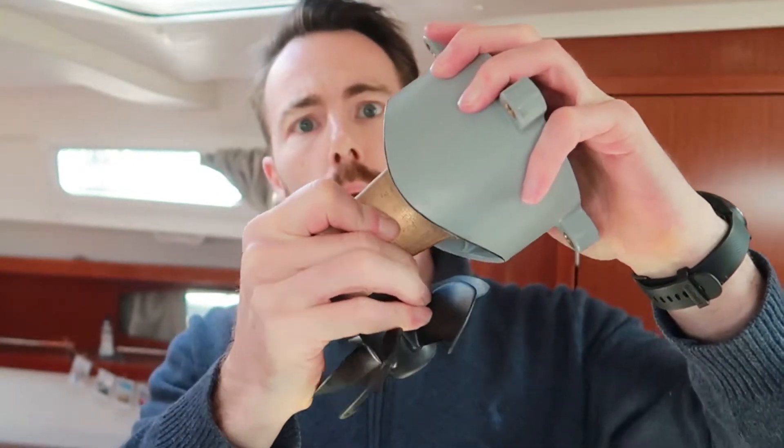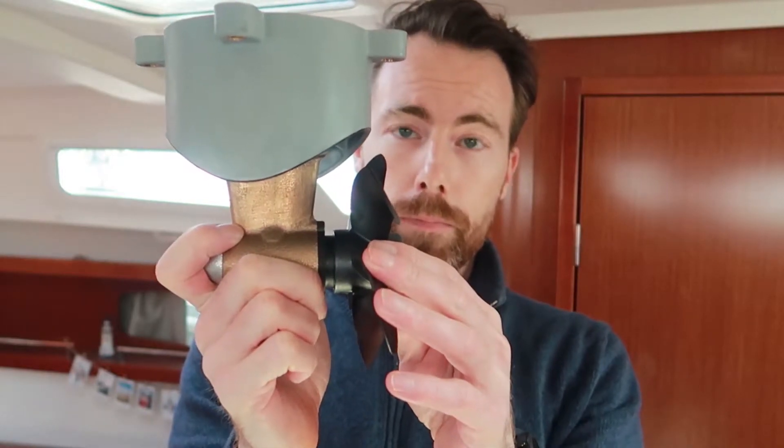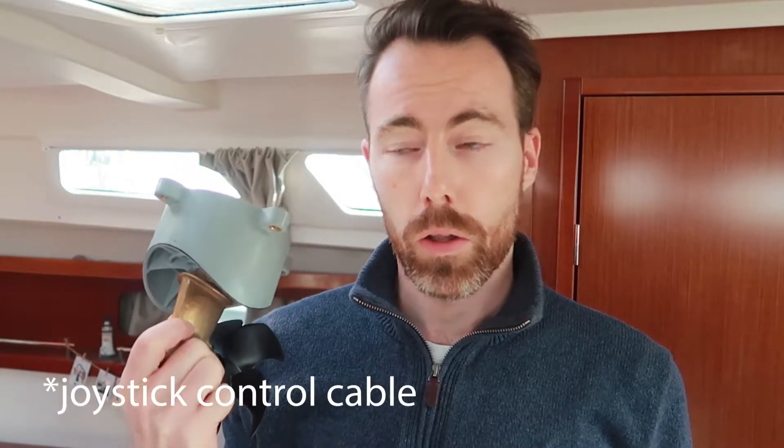It will be bolted on like that - so that's the first step. Second step will be attaching the motor on top of the bracket. Then we'll start doing the wiring - we're going to pull the wire all the way through the boat from bow back to the stern and back up to the helm station. Then we'll do the final installation with power connectors. Please enjoy this video.